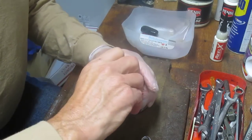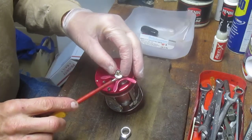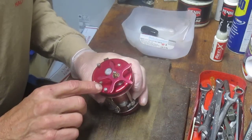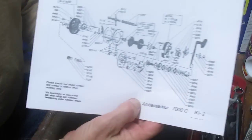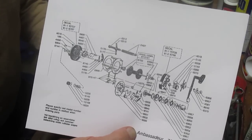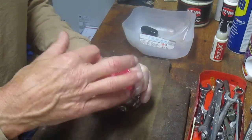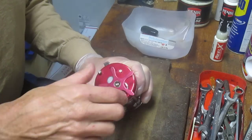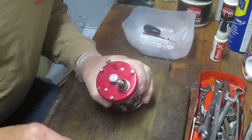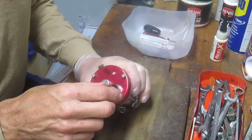I keep a parts tray close at hand so I don't lose the small pieces. I have familiarity with this reel so I'm going at it at a good pace. Two things are recommended: first, go get a schematic — the burst diagram for all the pieces and parts, available right at the Abu site. Or take pictures along the way so you know the sequence you took the reel apart, and if you run into trouble you can view those pictures.